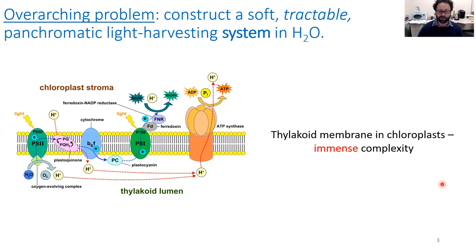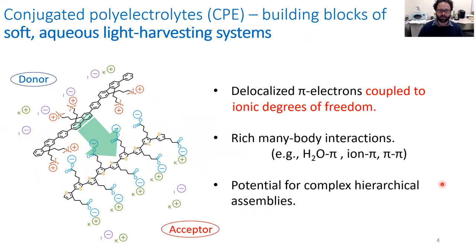In my group we work with conjugated polyelectrolytes, which are water-soluble ionic conjugated polymers, and we believe that these systems can be the building blocks of a soft aqueous light harvesting system. Conjugated polymers have delocalized pi electrons, which is desirable for moving electronic charges and electronic excited states — or excitons — over distances that are large compared to the molecular dimensions of a single monomer that makes up the polymer backbone.